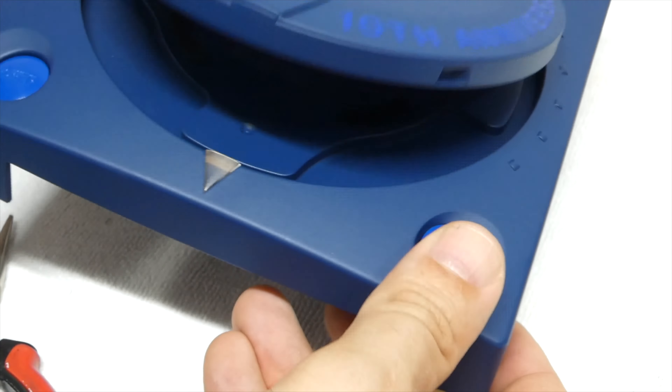With that sorted, let's move on and remove the decals to make new ones. Luckily I still have some leftover vinyl with the same color, so we only need to cut the Sonic the Hedgehog letters. With the new letters cut, let's apply them and finish this console.